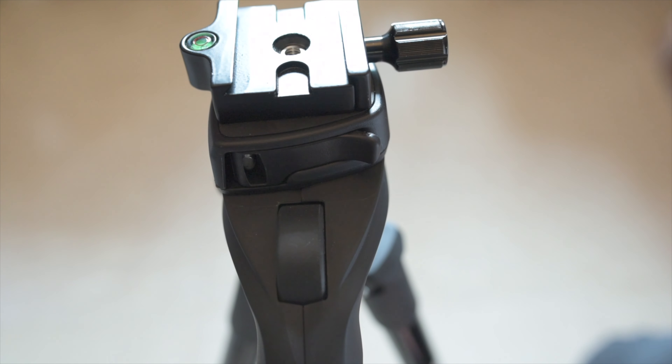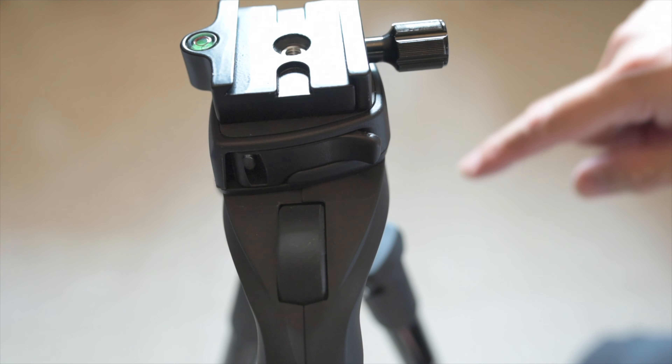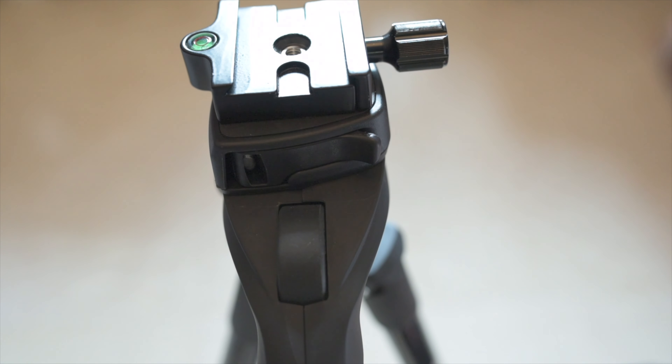Arca Swiss plates are a lot cheaper, they are universal, made by many third-party Chinese companies, and many photographers and videographers already own a ton of them. By owning one of these release mechanisms, putting it on top of the button, and then using your traditional Arca Swiss plate — voila — you overcome the exorbitant prices charged by Manfrotto for a little button that cost them less than $1. I hope you find this useful. I have used this method and it works perfectly. I didn't find any other videos about how to convert this head to Arca Swiss, and that's why I made this video.